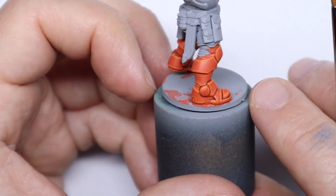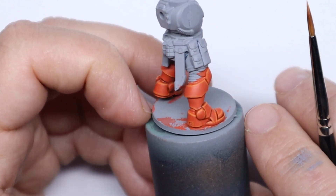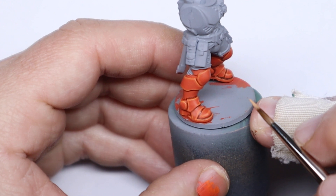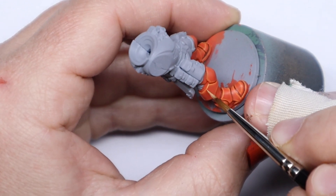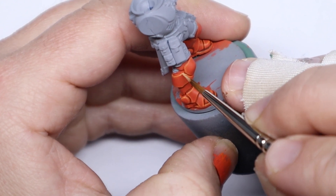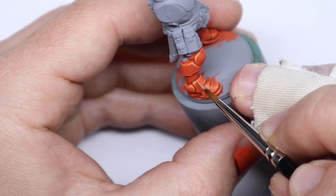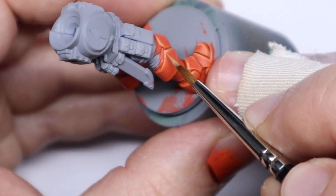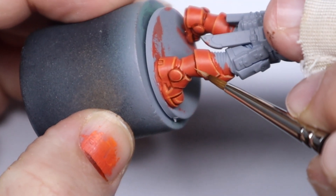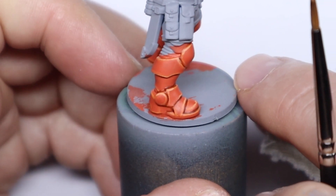So now that this stage is done you could totally leave it at that if you're working on an army. But if you want to push it a bit further we're going to add another highlight stage, which might be good for just characters in your army to help them stand out. For this final highlight we've gone with an equal mix of Fire Dragon Bright and Screaming Skull. We're keeping consistency in the hue and just highlighting the brightness with the lighter tone of Screaming Skull. This is applied very minimally to the prominent edges — the ones that will catch the most light on the corners and sharp points of the armour. I also like to apply it in more of a broken line or stippling action to give the impression of wear and tear — it's sort of a light chipping effect.